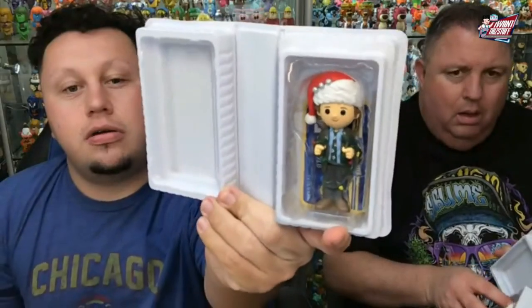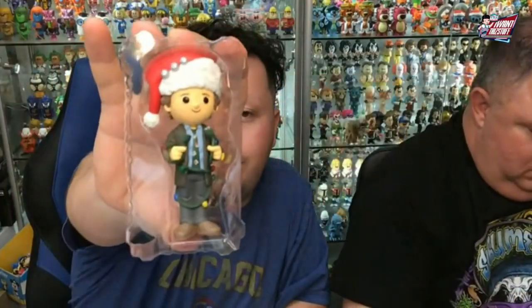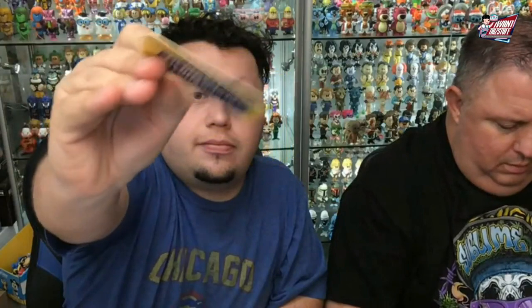There is the Chase Clark — it's my favorite one. Yeah, this one's cool. I actually like the common better; the common's cool because of the moose mug — I like that detail. But I like the Chase because it's completely different. That's my favorite one.